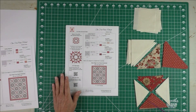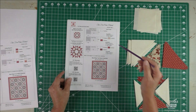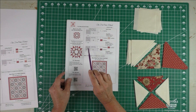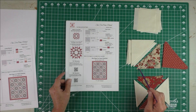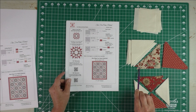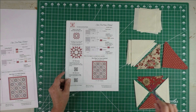Here's patch C, the quarter square triangles. I'm using the method of just rotary cutting, and you'll be piecing these the same way if you've cut with the AccuQuilt, because the AccuQuilt gives you the same pieces as rotary cutting. The difference is that with rotary cutting you're going to have points on all these triangles — the AccuQuilt will cut off the points so you don't have to cut them off later.